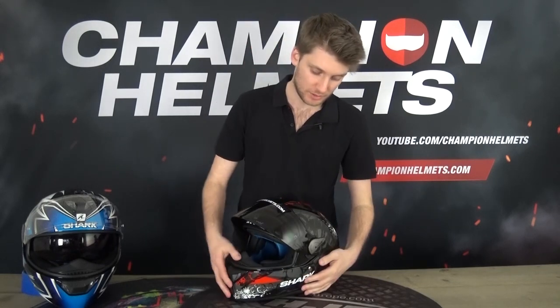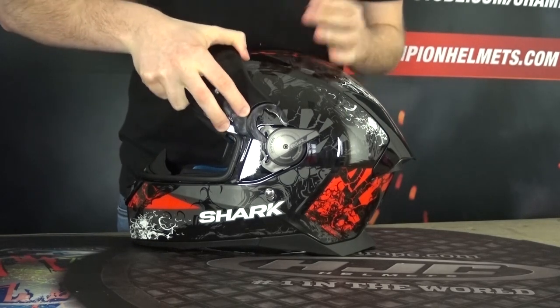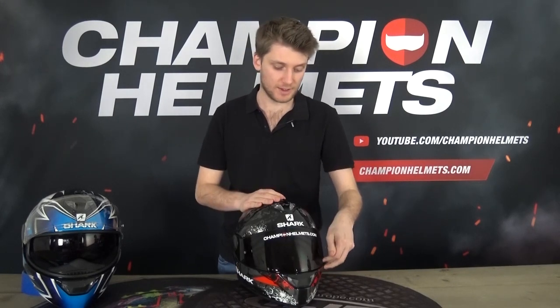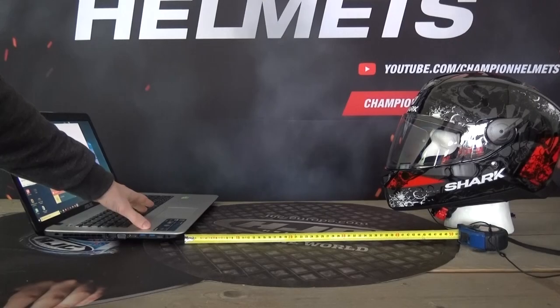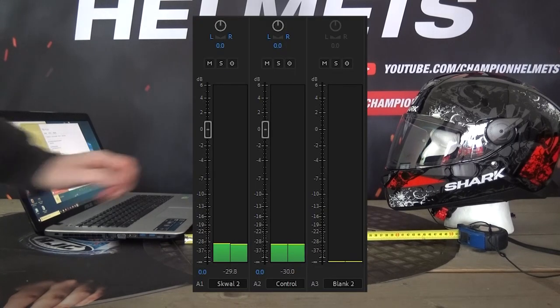Taking off the visor is pretty easy on the Squall 2 — you lift it up, unseat it, and pull it out. It does take a little force, but then you push it back on and reseat it. The auto-seal visor mechanism helps pull the visor firmly onto the shell. Noise isolation has been improved with the Squall 2 — the aerodynamics were worked on to make it quieter, there's a wind guard on the bottom, and combined with the auto-seal and inner liner, it performs well on noise isolation for the price point.